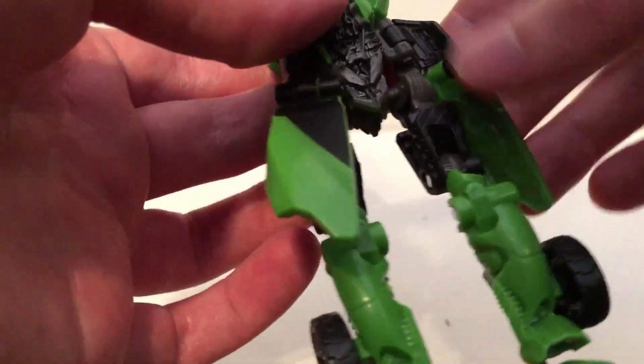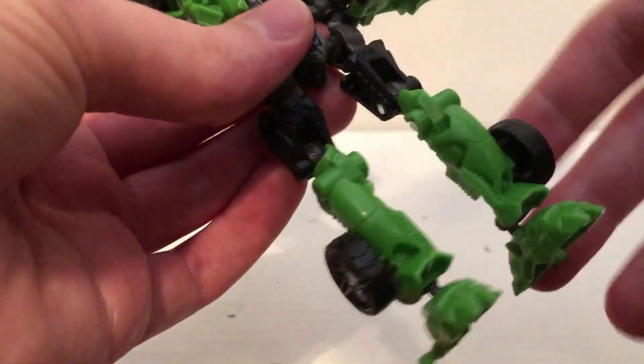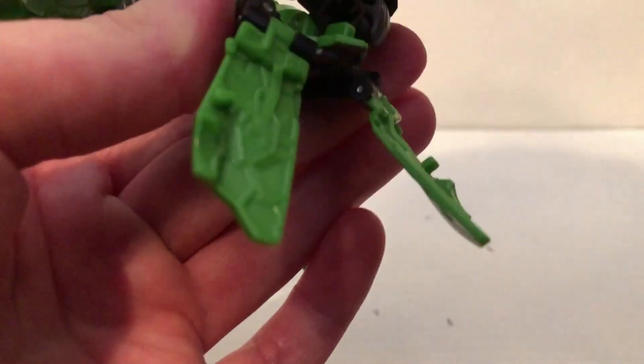You just want to tap the arms in like that, fold these out like so. Then rotate these in like so — just rotate them in. Then fold it in like that right there; take this and fold it up like this.